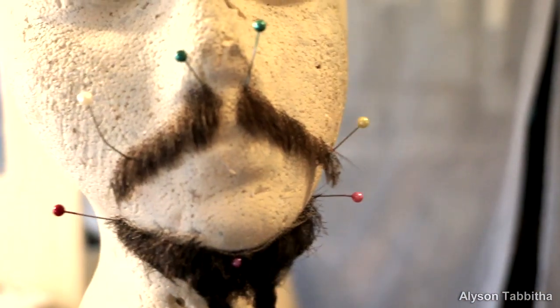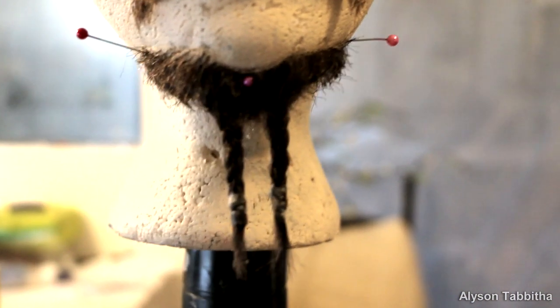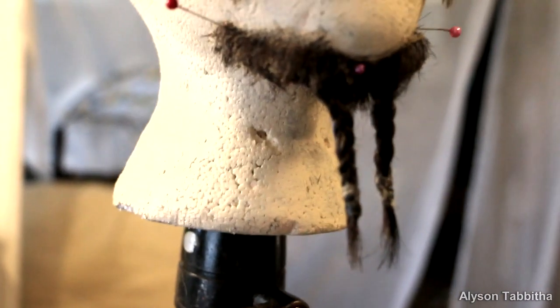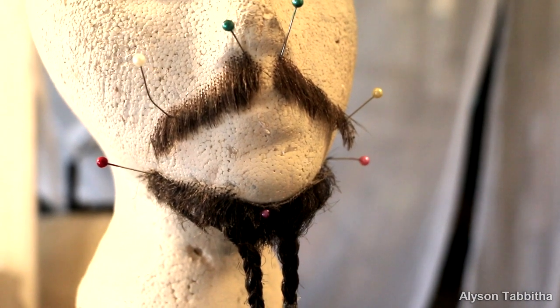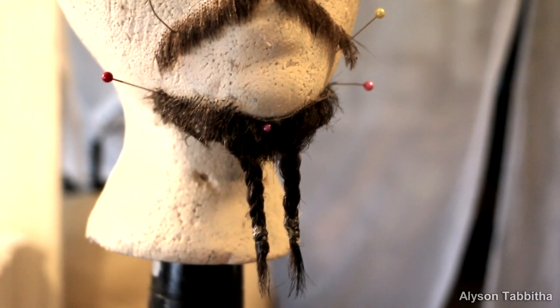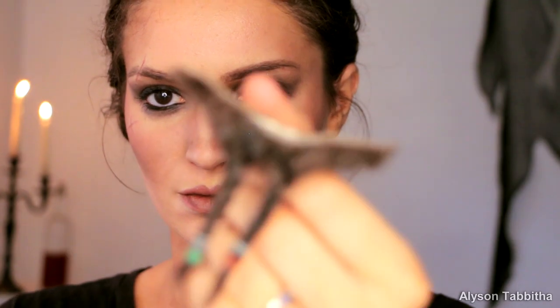Here is the mustache and beard after it's done being trimmed and styled. Later on, I paint these beads off camera. Here is the beard after the beads are painted.